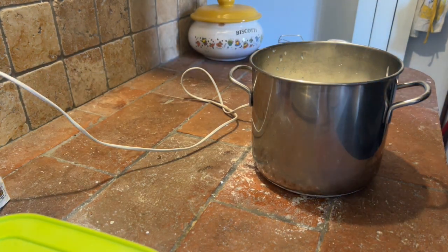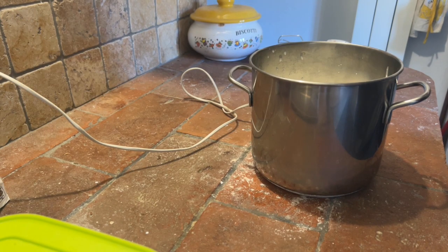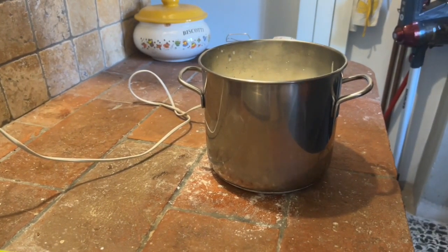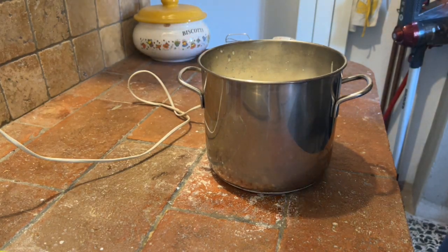Bentornati, anche oggi siamo a casa per via della polpite, e quindi facciamo il burro. Poi usiamo il latticello per fare un pane particolare. Il burro, come si fa? Come avete visto, si prende la panna.